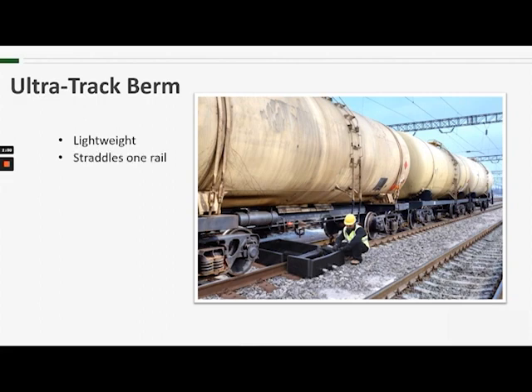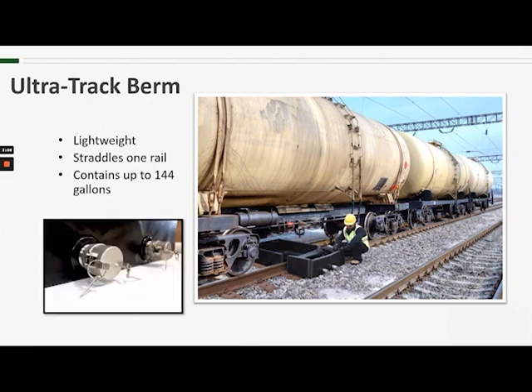The berm is designed to straddle one rail. You can see that it is designed with containment for the area between the tracks as well as one side of the tracks. The two sumps will contain up to 144 gallons, and if more containment is needed, the drain hoses can be connected to the included cam locks that are installed in the side of the unit.